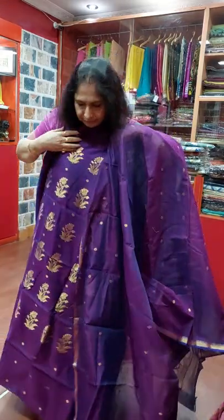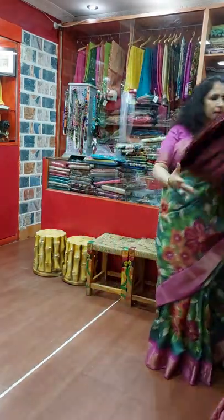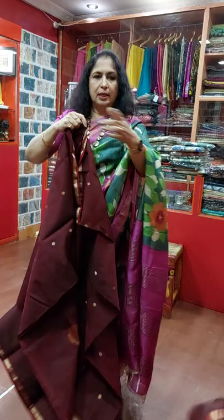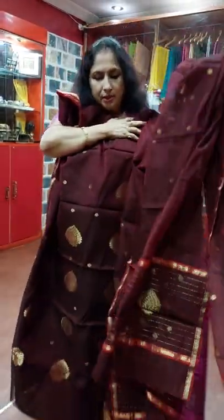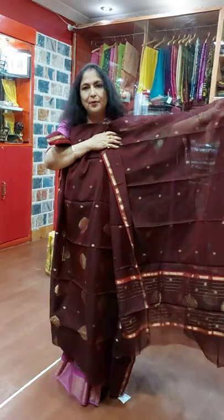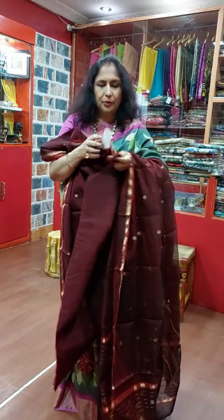These are 4500, very nice. Another one — that color was violet and this is maroon color. Just see, this is the upper portion and this is the Dupatta. Very light, pure Chandiri for the Puja, and 4500.